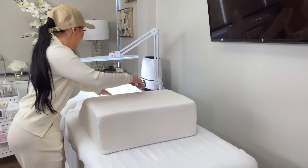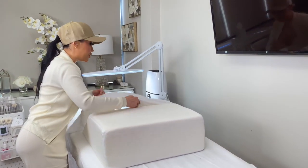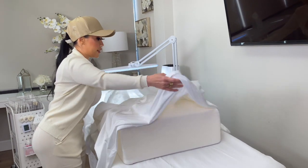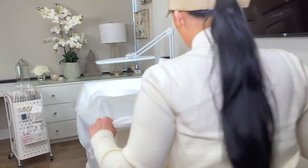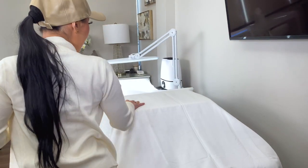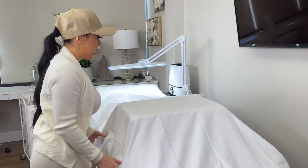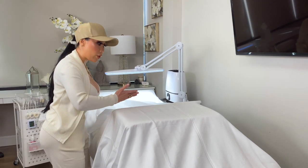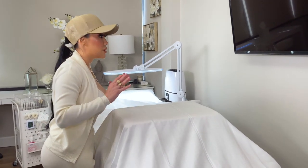I put the wedge right on top of my fitted sheet, and then the next layer is a flat sheet that I put right over my wedge to keep it very nice, clean, and sanitary. That way I can adjust it when my clients lay down — moving it forward or backward to adjust to my client's comfort.